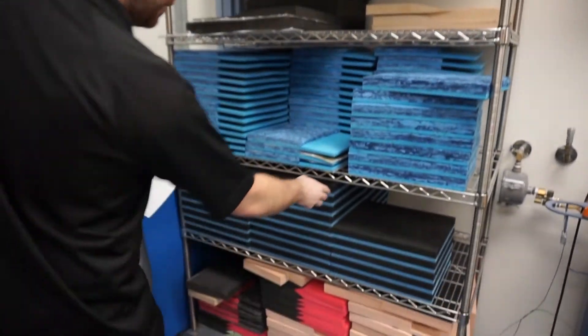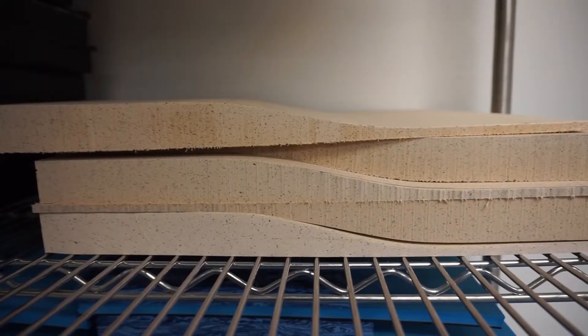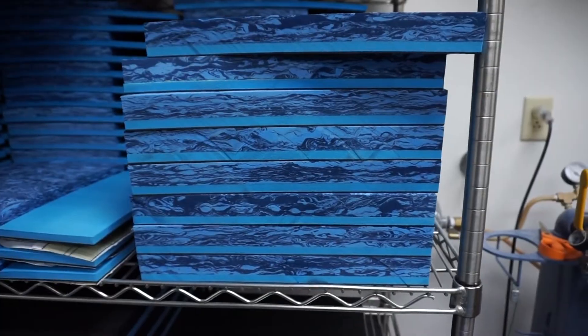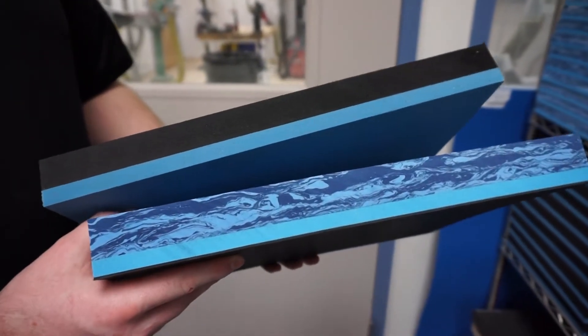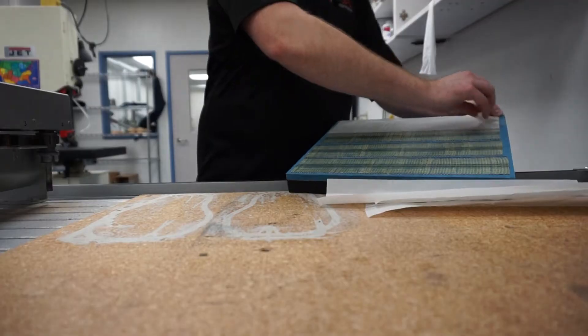The correct block specified by the treating practitioner is selected. The blocks are made of different materials and are selected for the patient's need. Carpet tape is applied to the bottom of the blocker to keep it from shifting, and then it is loaded into the machine.